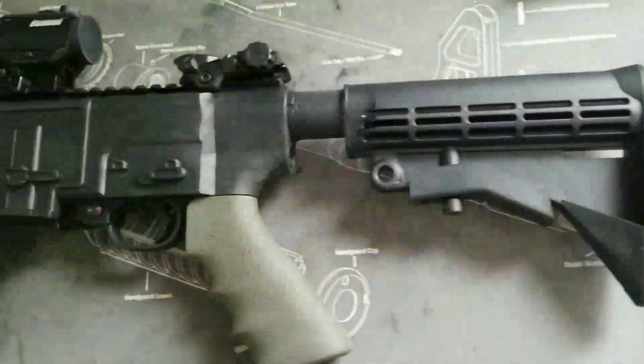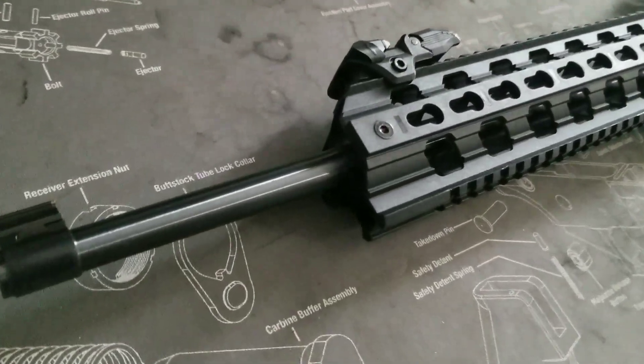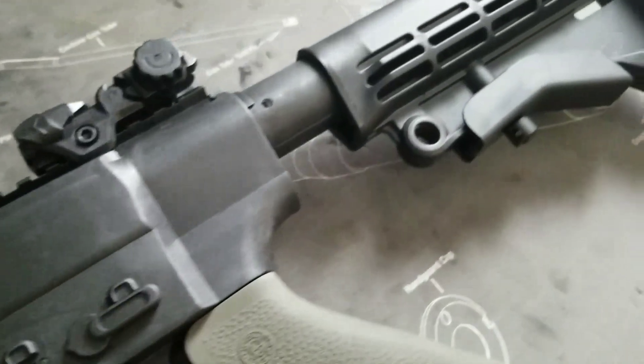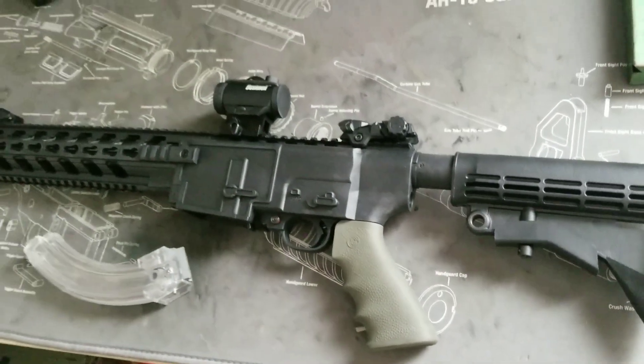If this is a product you're interested in, make sure you check out Gungner Inc. — I'll put a link to their website in the description. Price-wise, this is only $50 on their website, so for something like this the price is very affordable. If you're looking at customizing your Ruger anyway, this is a very good price for something like this.